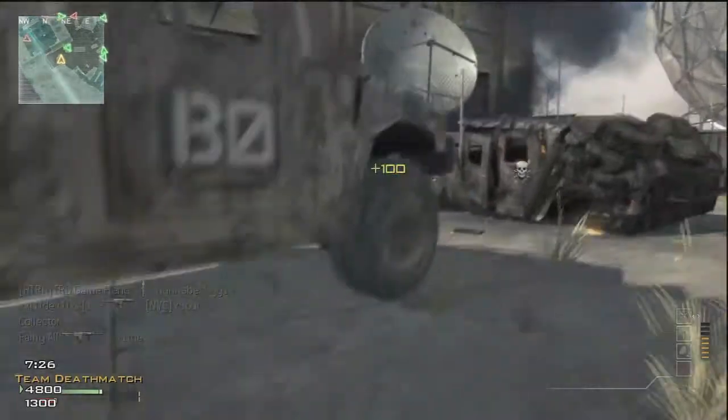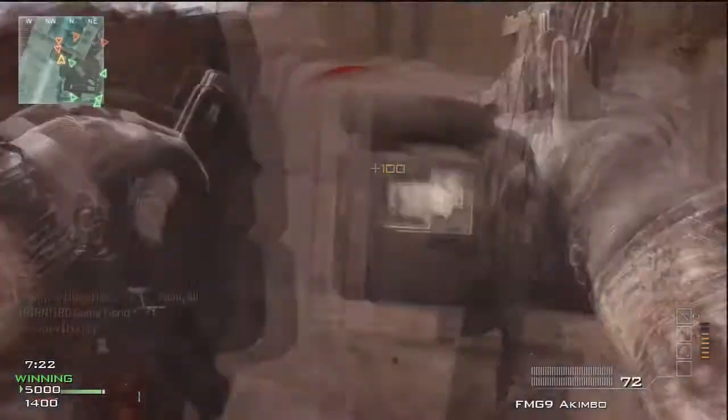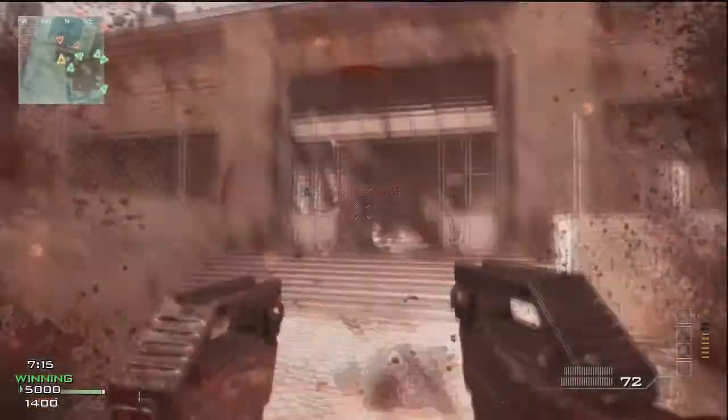The SCAR-L short and standard is 7.3 pounds and long is 7.7 pounds. The SCAR-H short and standard are both 7.9 pounds and the SCAR-H long is 8.2 pounds. The cartridges I already went over, but that pretty much sums up the facts on this gun.